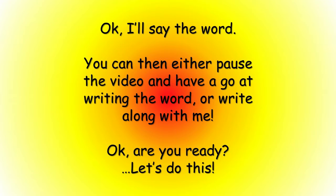I'll say the word. You can then either pause the video and have a go at writing the word, or write along with me. Okay, are you ready? Let's do this!